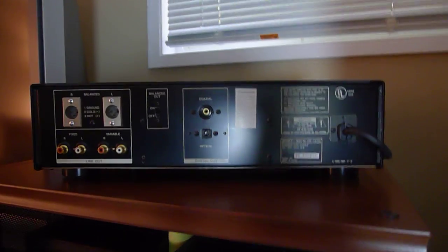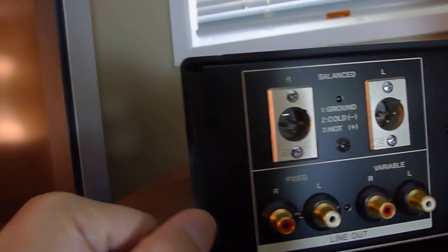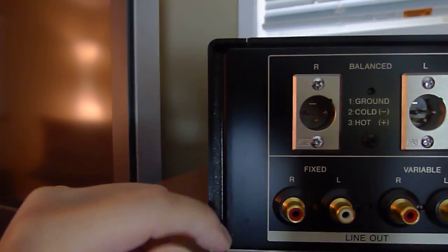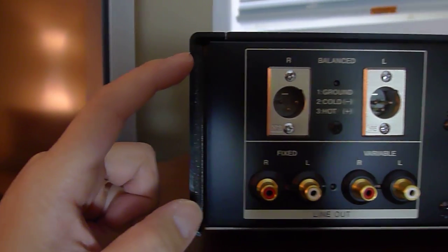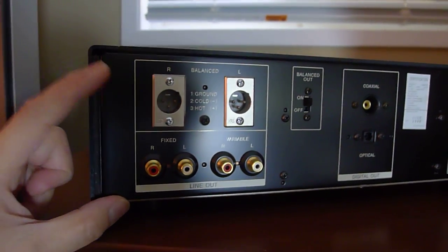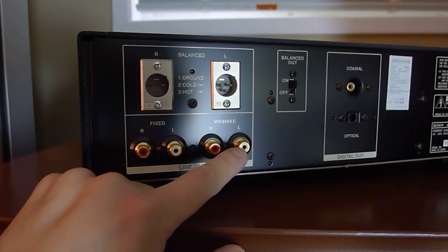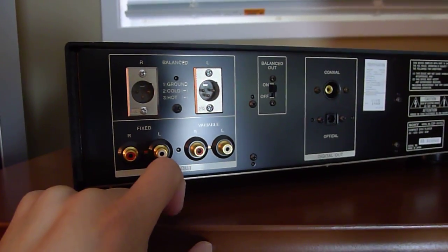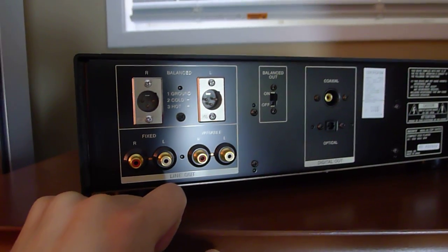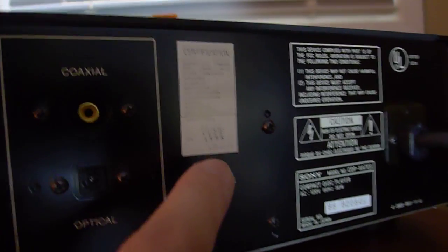Let me show you what it looks like from the back. The aluminum chassis has a piece of foam in between to dampen vibration — the attention to detail on this thing is superb. It's got balanced outputs, and fixed and variable outputs. What that means is you can connect this straight to a preamplifier and use the volume control on the front to control the level — really cool. It's also got coaxial and digital fiber optic outputs. As you can see, this was made in June 1998.